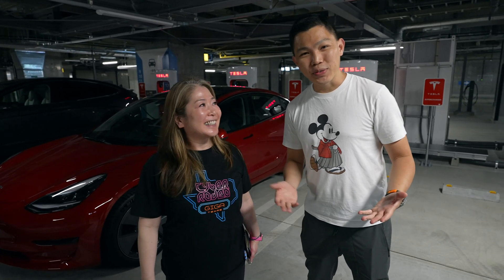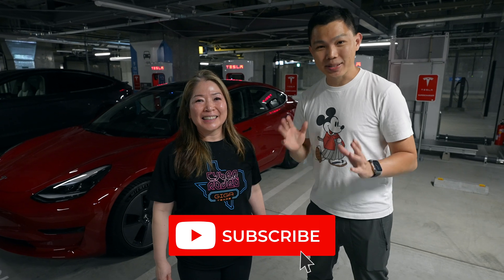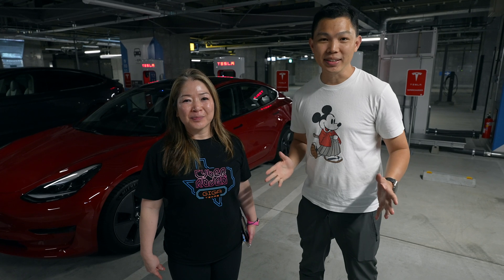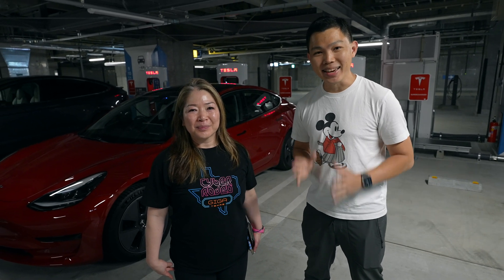If you found this video useful, please click the like button and hit subscribe to stay updated on more videos on Tesla. I look forward to seeing more Tesla owners around the world. This trip in Japan has been amazing!